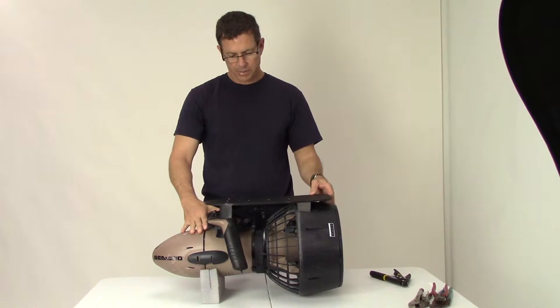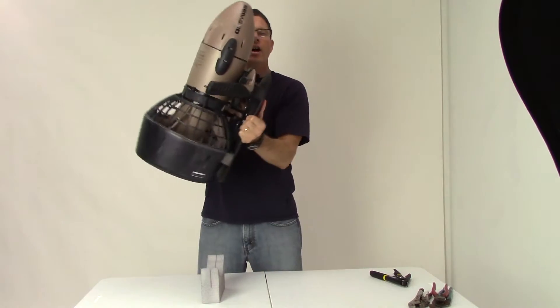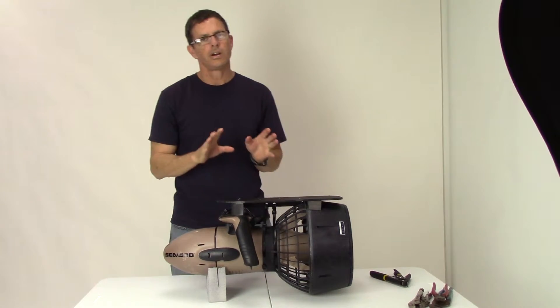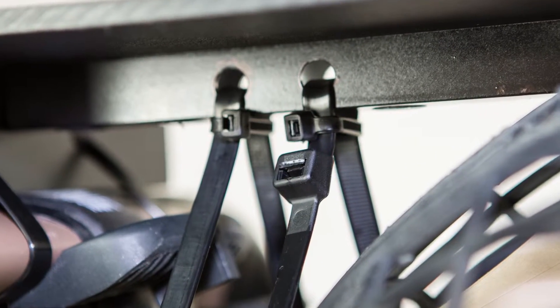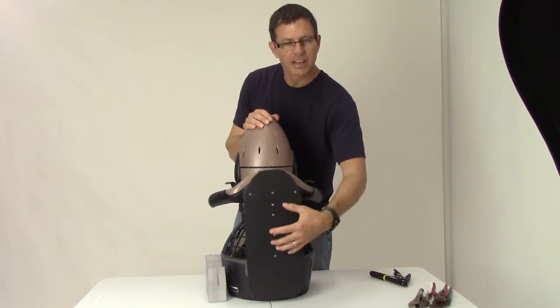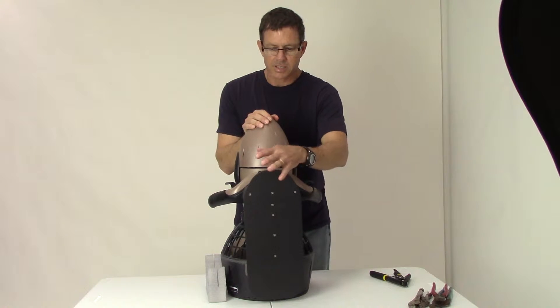This thing is now firmly in place — it's part of it now — and I haven't had to penetrate the hull anywhere. All I've had to do is put on my four major cable ties and then a few that tighten it down a little bit, and this thing is in place.